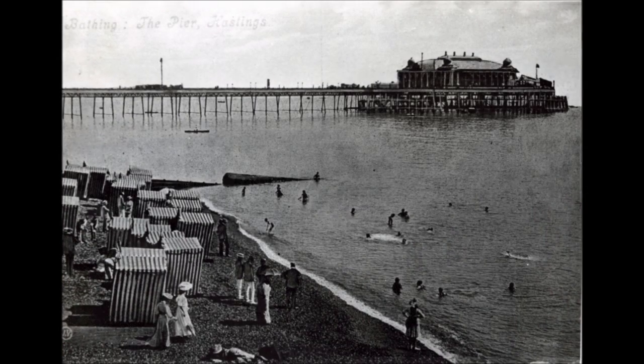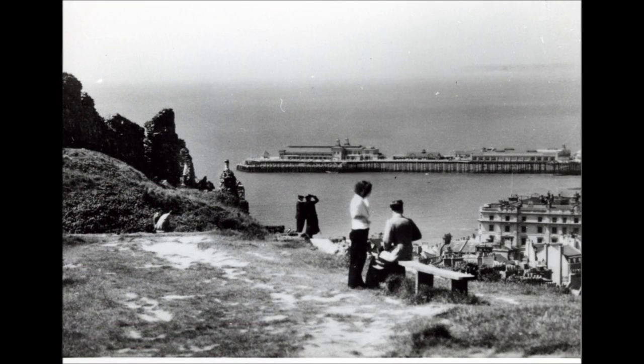This is an Edwardian era photo. This is a post-war photo showing damage to the ladies' parlor, where a gun emplacement stood.